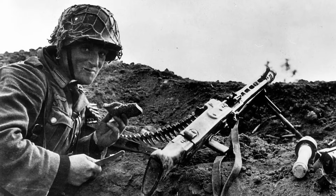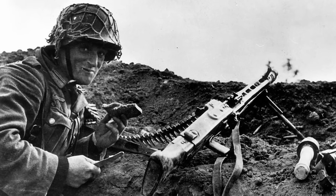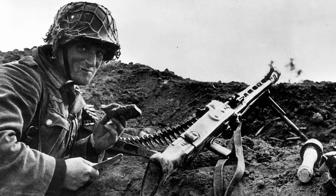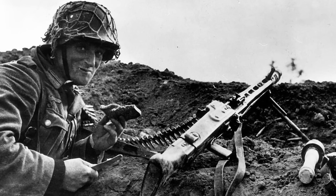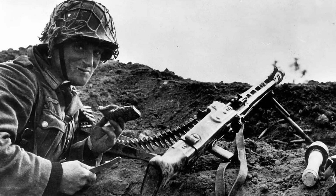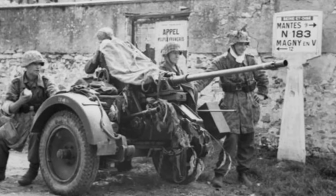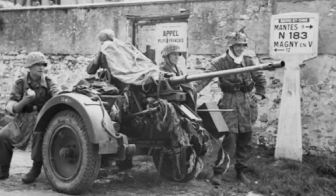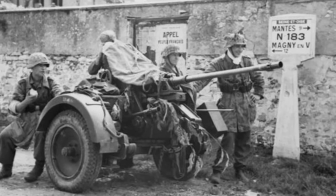Most battlefield reports as to the effectiveness of the MG42 were positive. Its rate of fire and ease of use, coupled with its ability to destroy targets, meant German forces were confident enough to not pursue a version featuring a larger caliber. The 20mm, although not a machine gun and not as easily deployed as the M2 Browning, seemed to bridge the gap between the two weapons. When it comes down to it, Germany just saw no need to take the time to create a .50 cal machine gun — they already had what they needed in these two weapons.